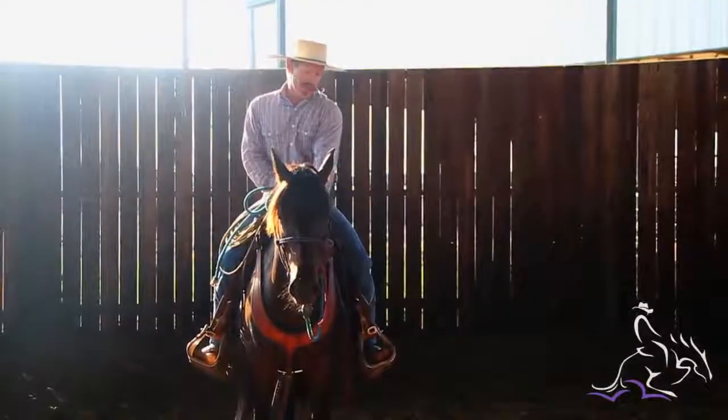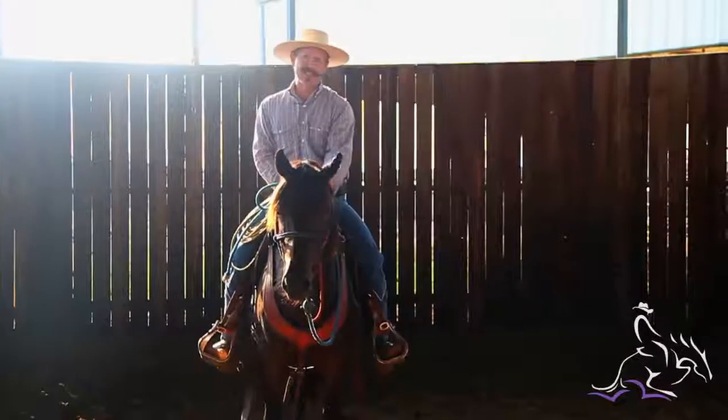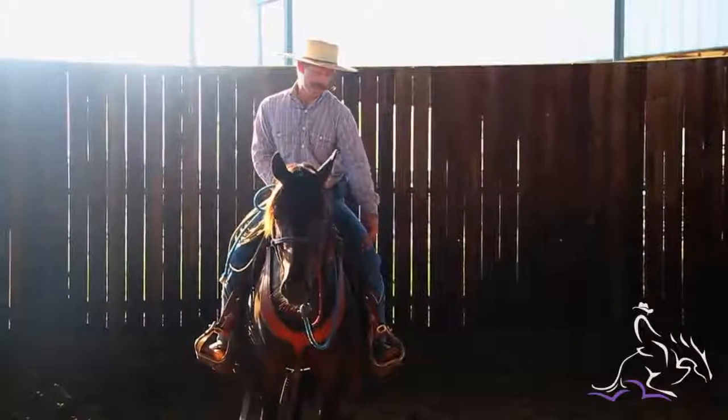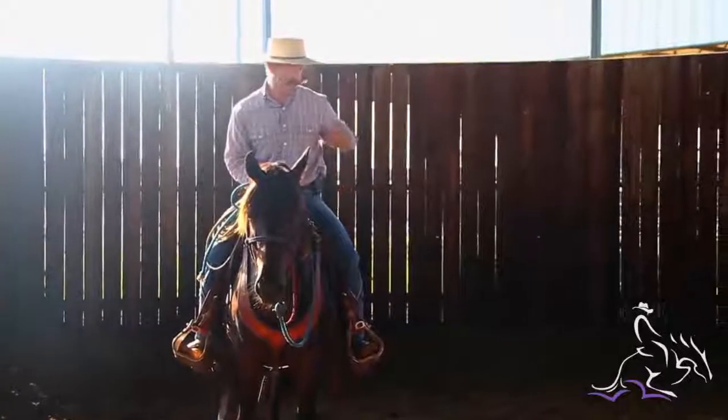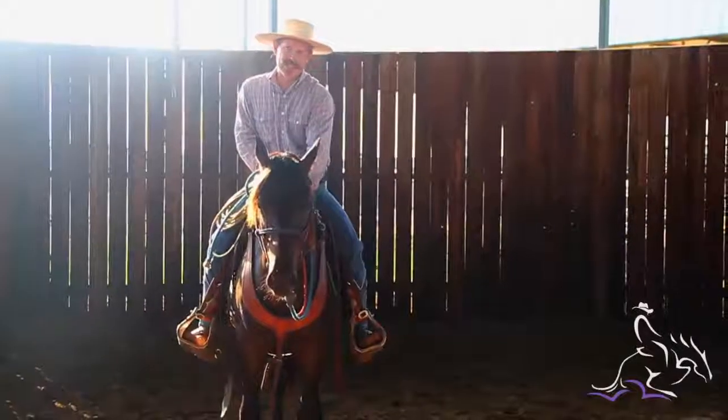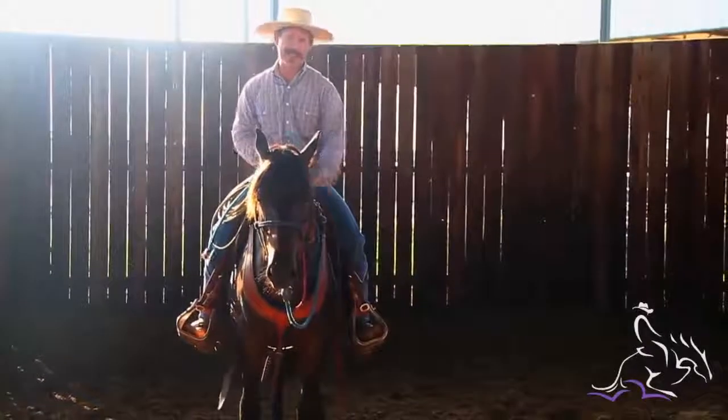Imagine if you were the horse and you're sitting there and all of a sudden everything's hunky-dory and then a fella just appeared right beside you, just kind of like right here — just bam, he was there. You might get a little scared and a lot of times he'll jump forward and try to kick you in the belt buckle.